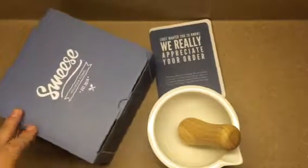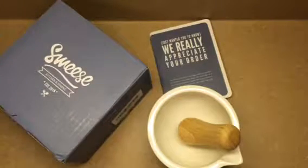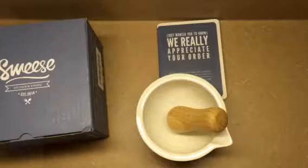It's dishwasher safe, you've got a 100% money back guarantee, ideal for grinding, crushing, and blending foods. And as you can see here, it's very nice looking. This is by Sweeze Kitchen and Dining.